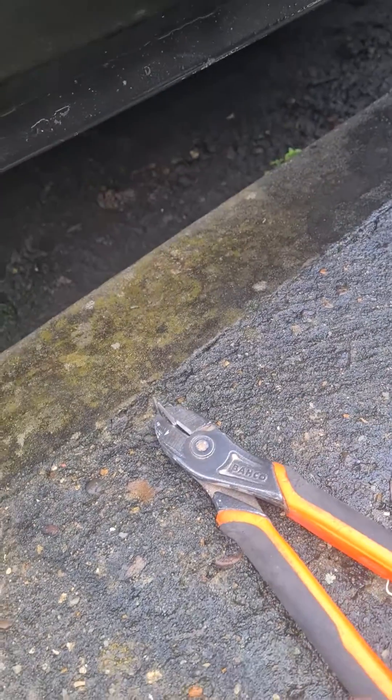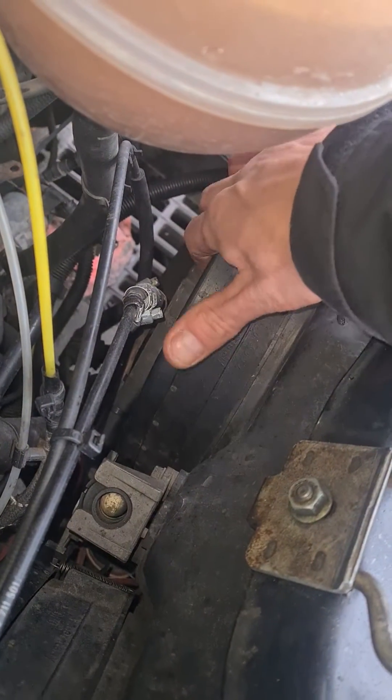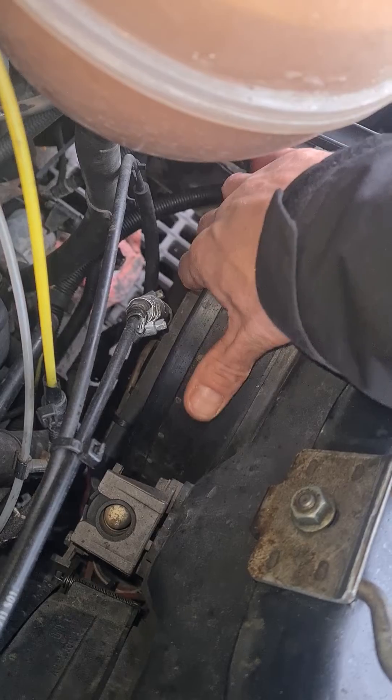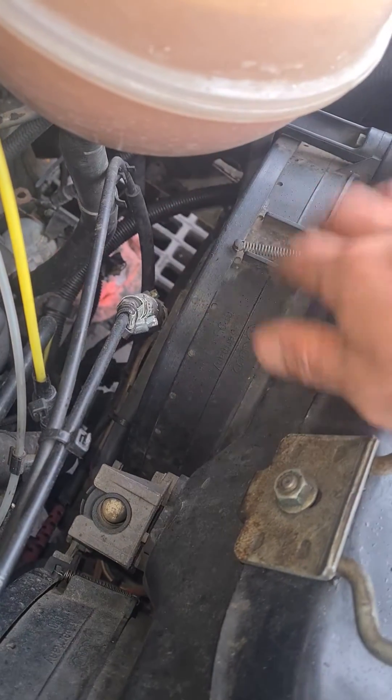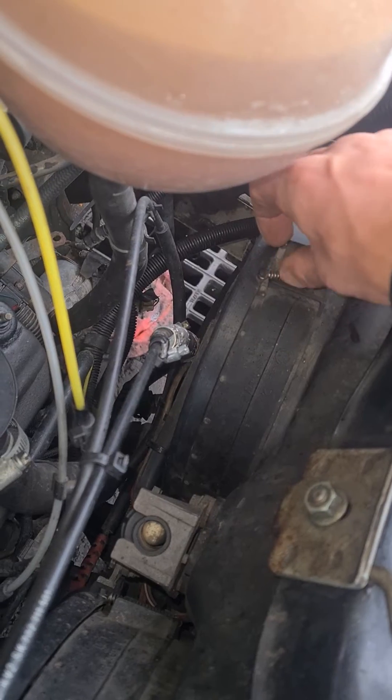And that just tests your fans and makes sure they don't seize up through winter. As the grills on mine don't stay shut, they let the moisture in all the way through. But if you give them a run every now and again, you'll make sure that motor doesn't seize up and they don't burn out.